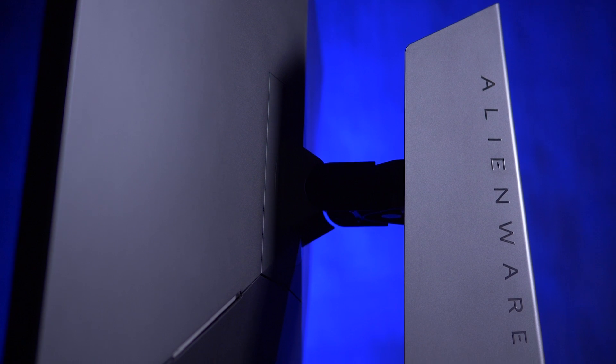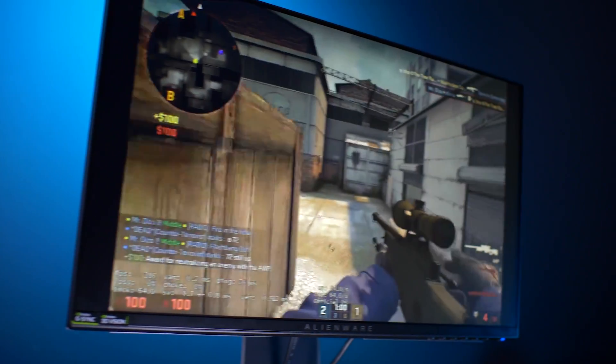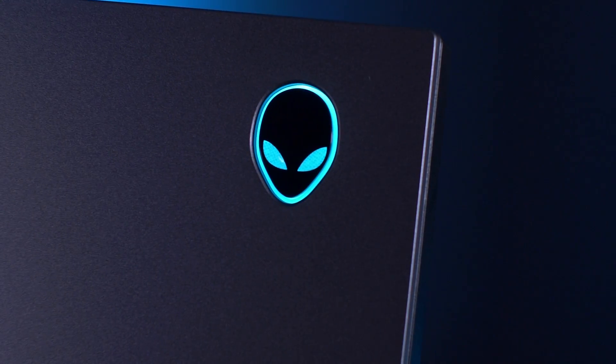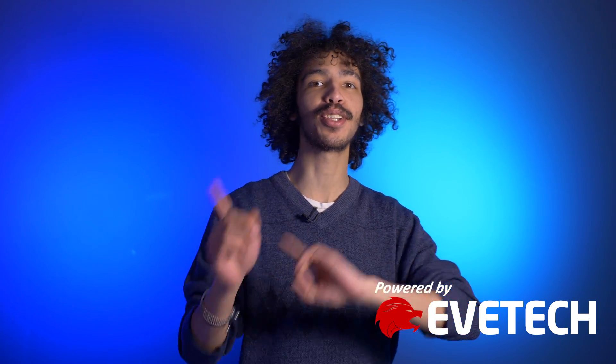Alienware has a 25-inch 240Hz refresh rate monitor — 240Hz, just why? That's the intro. What's up guys, Caleb here with another installment of Reality Check. Today we are talking gaming monitors, particularly the Alienware AW2518H — most likely the only time I'll get that right. We're just going to call it the AW25 from here on out.